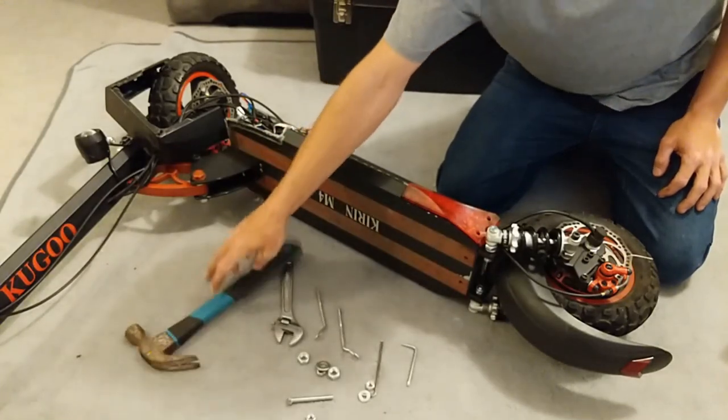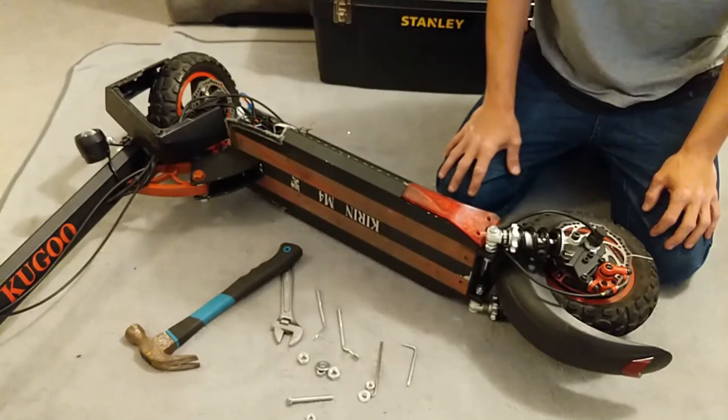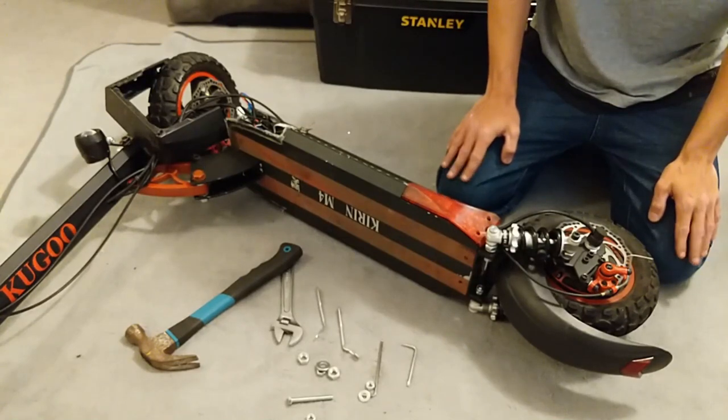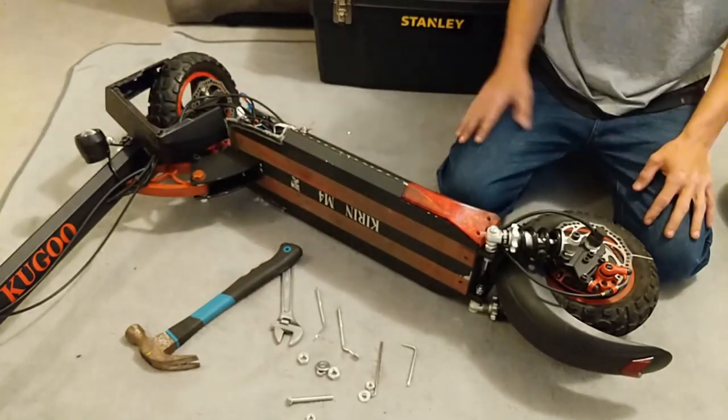My scooter's off the road at the moment. I was unlocking the speed and connecting the LCD to the aftermarket controllers and it blew, so until I get that sorted, mine's off the road.